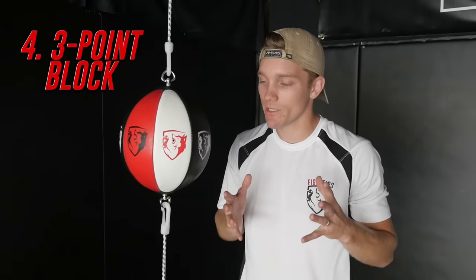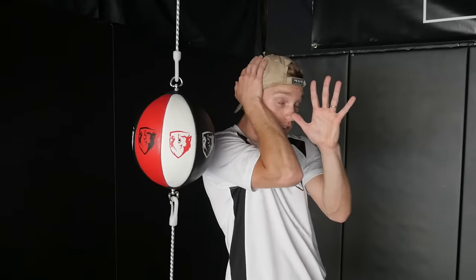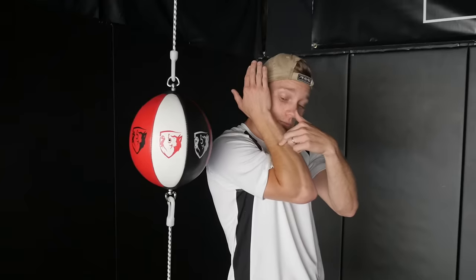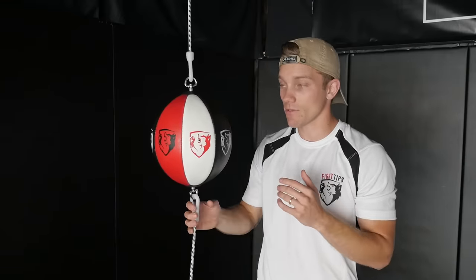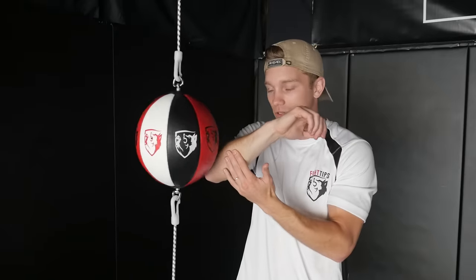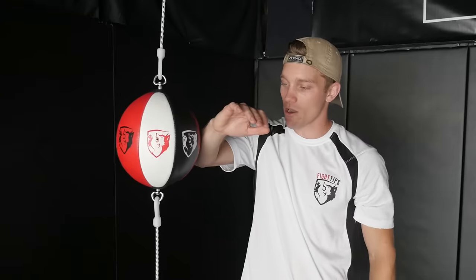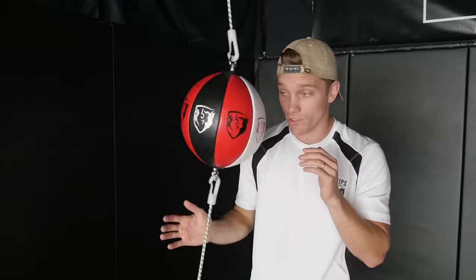Now let's look at the three-point block, which is pretty much the same as the helmet guard, except we reinforce with the opposite hand. We call it a three-point block because there are three points of contact: the palm, the forearm or glove, and the shoulder or bicep — so the force is dispersed over all three. This is what I recommend for kicks to the head. If someone throws a big kick, I'm going to block with all three points of contact. I'm not taking it just on the wrist or forearm, because if they hit the ulna — the outside bone — that could break, especially shin bone against bone. If I'm going outward and not blocking with both, that could be a fracture.